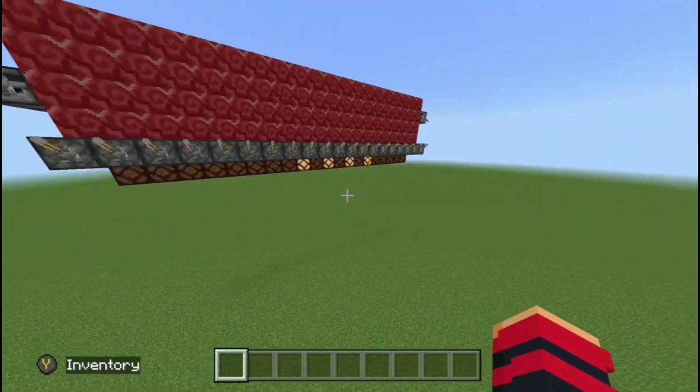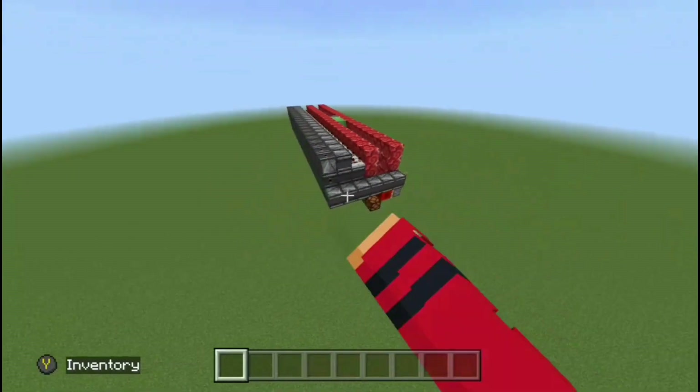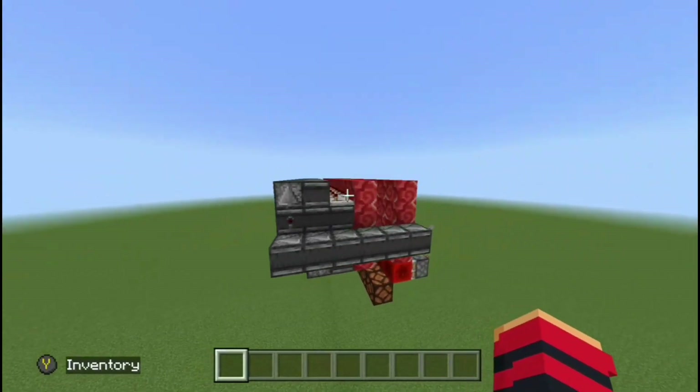I real quickly want to say sorry for all the glitches and visuals because I'm trying another way to record my videos and it's kind of iffy. This is the entire Redstone for the build right here.